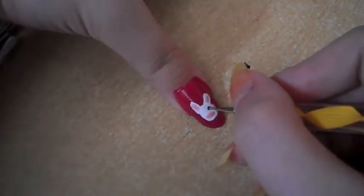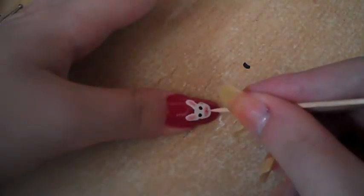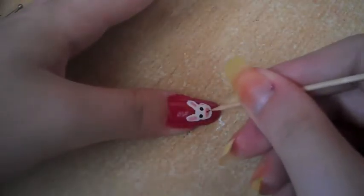Then using a small dotting tool, create two little black dots for the eyes. I use a toothpick for this bit, just to create the two lines on the snout.